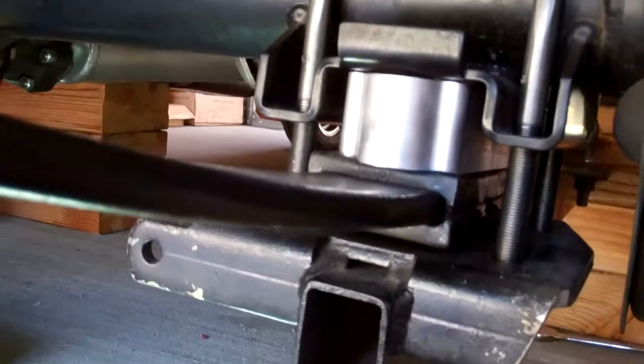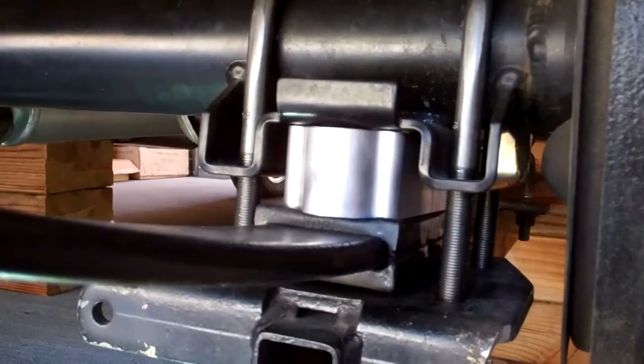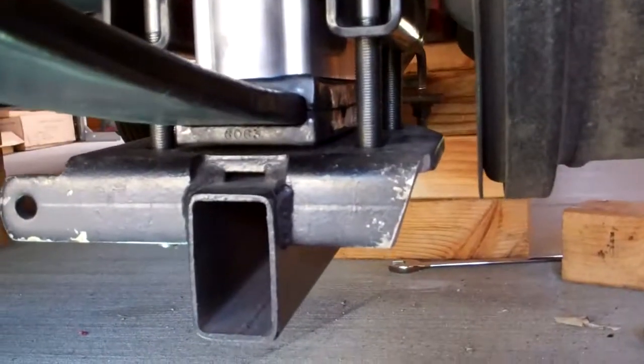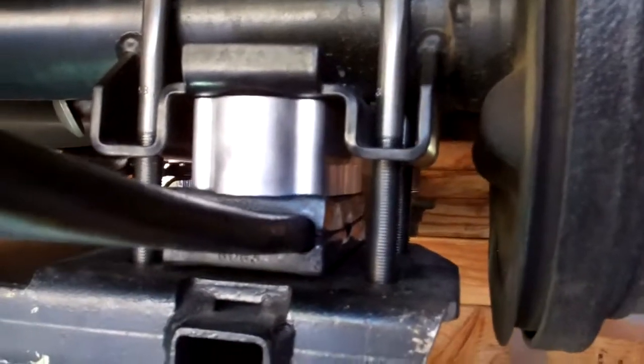If you get a rear end, make sure they weld the factory stock perches on it for a Chevy 2. Don't let them put one of those Chrysler ones on it — or they call them a Universal one — because those aren't as good. The only thing with those is I think they do have a locating pin hole in them. I've had both. Just make sure you get the Chevy 2 factory perch installed.